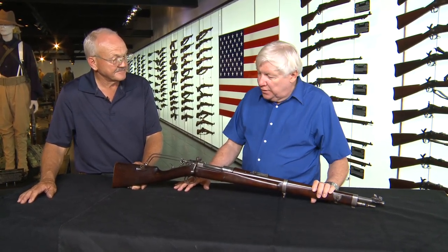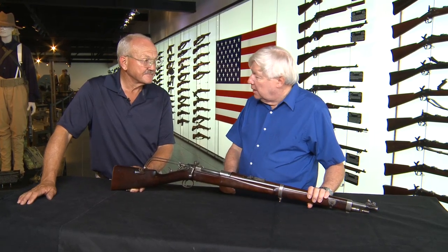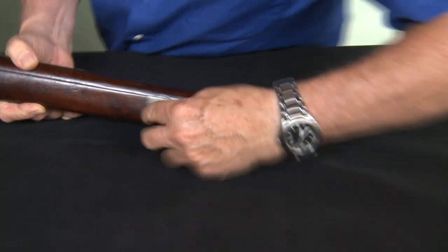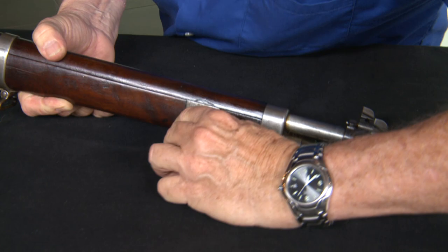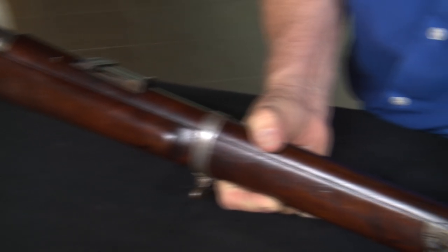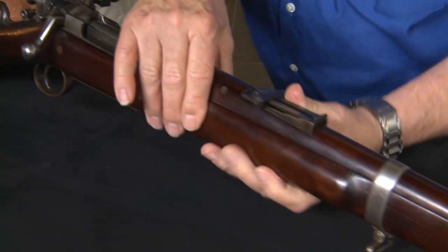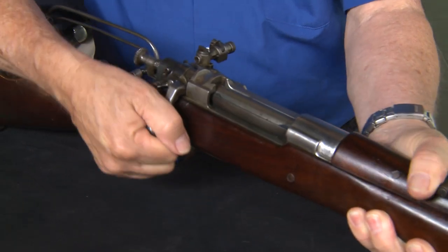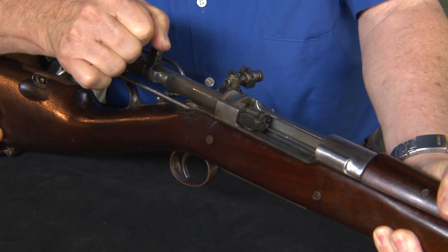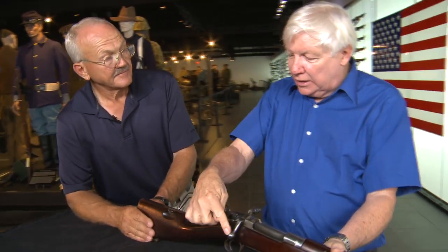A guy came up with the idea: why don't we just use the bolt-action and put a spring to close it, and use a gas system up in the front that basically drives back. This is the gas valve that adjusts the amount of gas pressure depending on the type of ammunition you use. This piston pushes back, the gas comes back and pushes back on the bolt, the bolt comes back, strips a new round, comes back behind the round, and then closes on the next round — it closes the bolt.